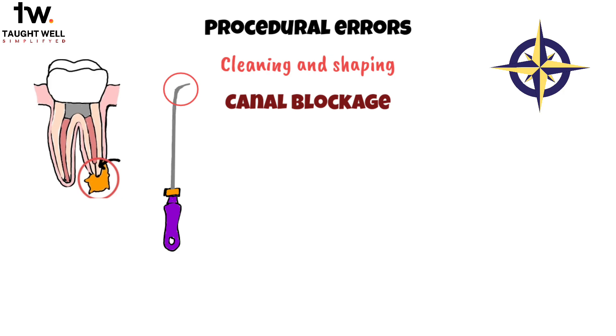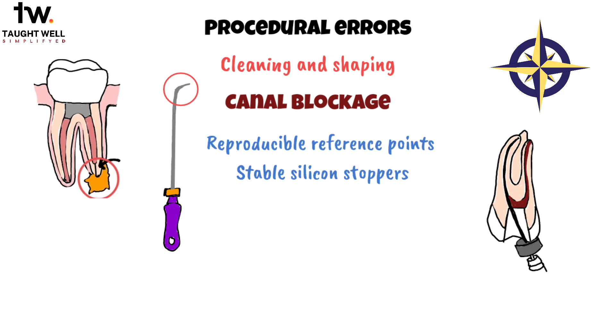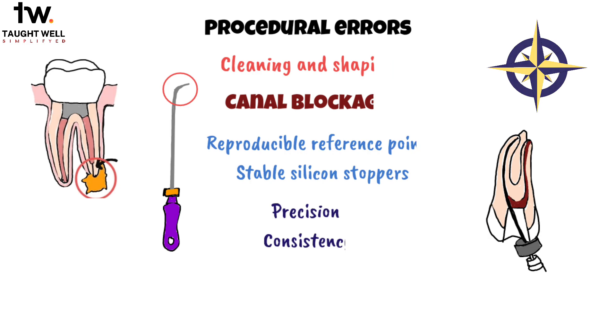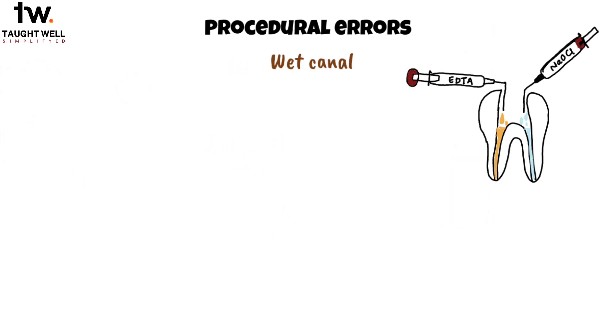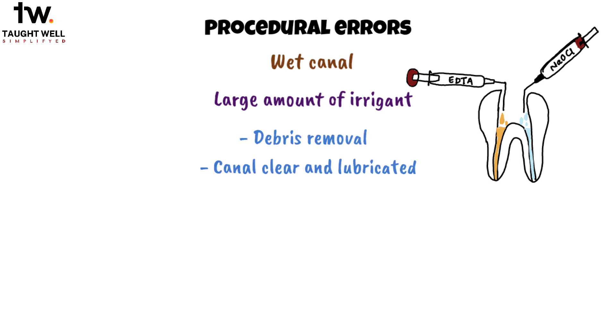It's also important to use reproducible reference points and stable silicone stoppers on the instruments during the cleaning and shaping process. These aids ensure precision and consistency in your work. Maintaining a wet canal is needed for effective debris removal, so we should use a large amount of irrigant during the procedure. This not only helps with debris removal but also helps in keeping the canal clear and lubricated.